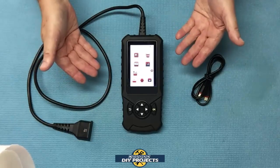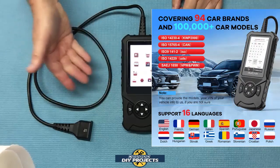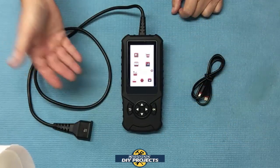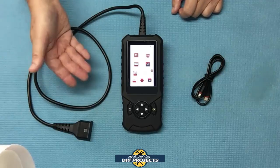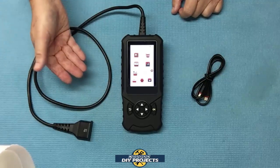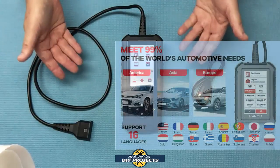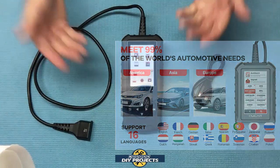This unit has 16 different languages built in, so no matter who you are or what language you speak, you should be able to use it. It comes with English, French, German, Italian, Spanish, Portuguese, Japanese, Russian, Dutch, Hungarian, Slovakian, Greek, Romanian, Slovenian, Croatian, and Polish. This unit works with over 10,000 vehicles that are OBD2 compatible worldwide.